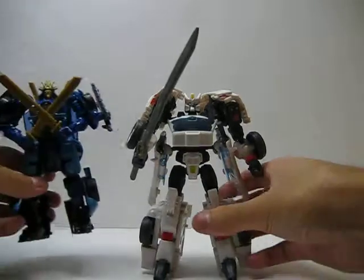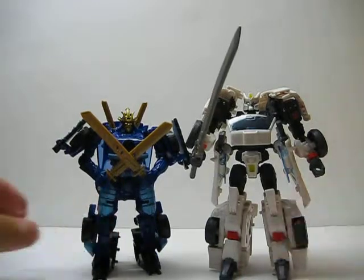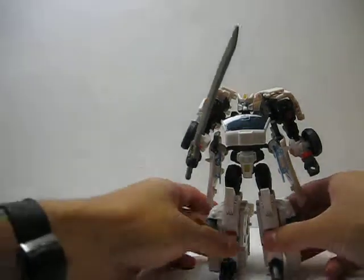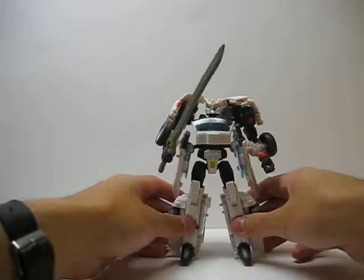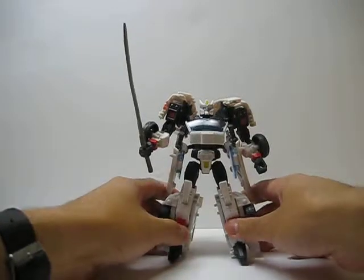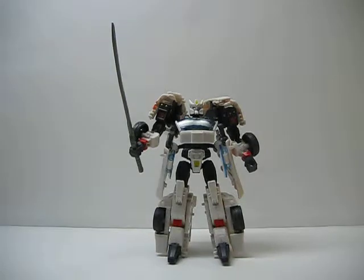For a quick size comparison, we can go ahead and pull out his Age of Extinction counterpart. As you can see, he's much taller and they are quite different, while at the same time being somewhat similar. I really love the character — I know many don't like Drift from his IDW incarnation, but I'm a fan, not of the comics necessarily, but of the character. There you have it. This has been the video review for Generations Deluxe Class Autobot Drift.